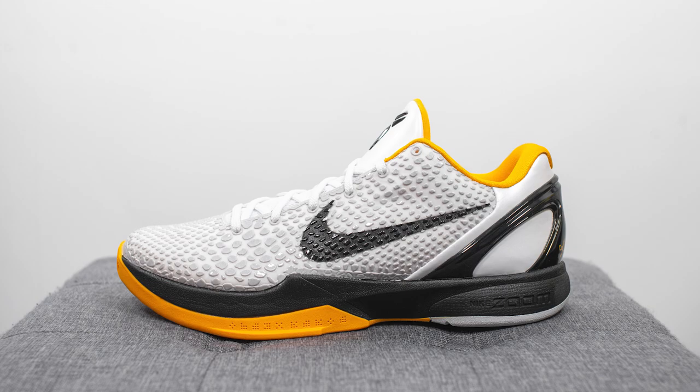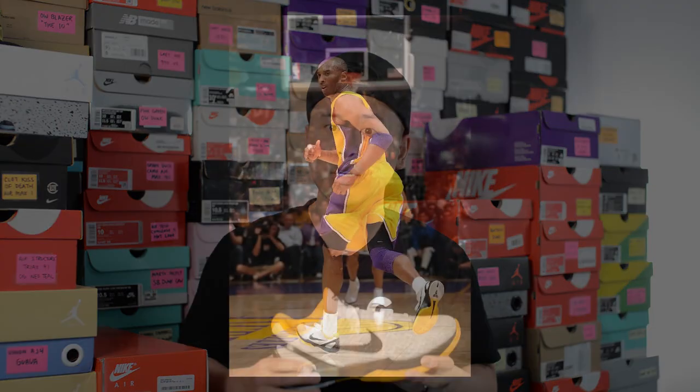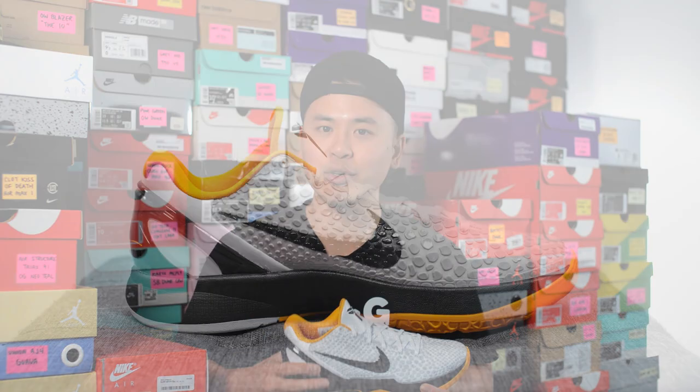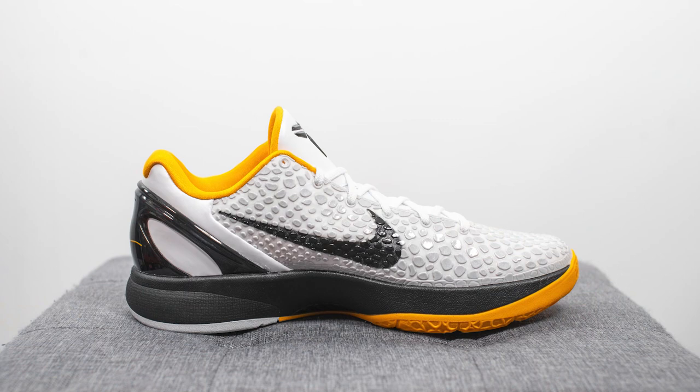The official color for this shoe is white, neutral grey, del sole, and black. This is a Pro Tro version of the original drop that happened back in April of 2011. Pro Tro, for those that don't know, is basically a retro with improved materials and technologies, which essentially turns a 10-year-old basketball shoe into a shoe that works performance-wise for today's day and age.